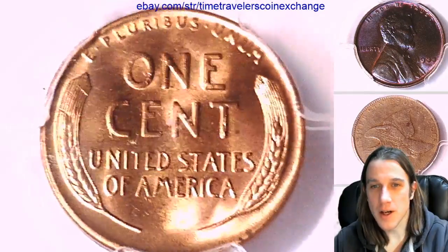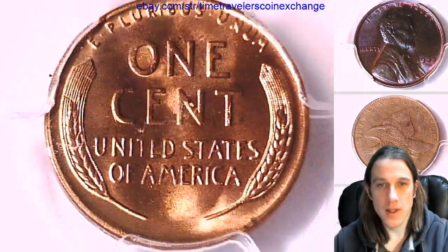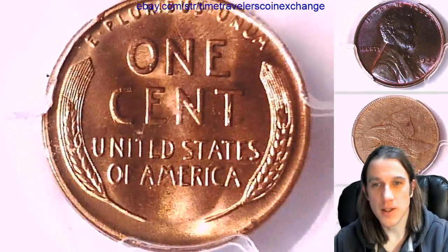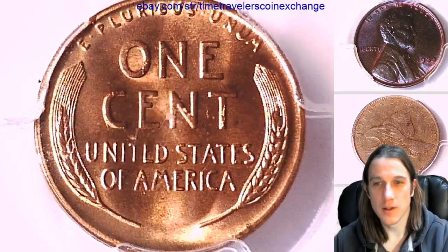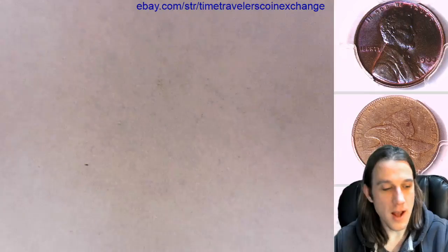Check out the reverse here. It looks like there's a little scuffing on the slab — not too bad. I always say it's better that the slab is doing its job and taking those hits than the coin. This is why we protect coins with slabs, people — because accidents happen.